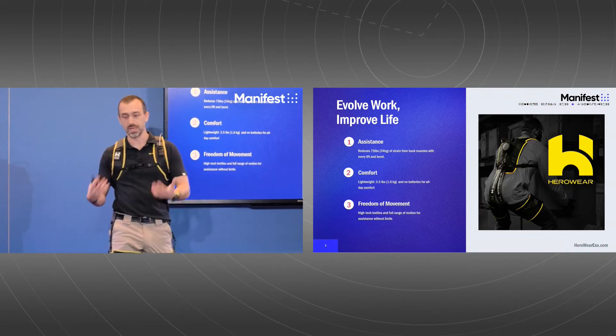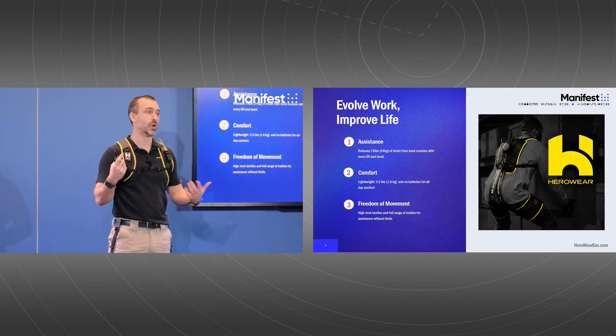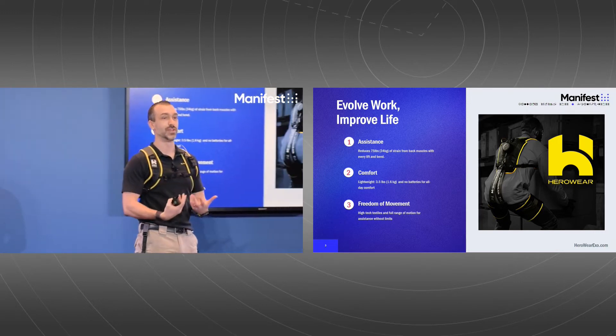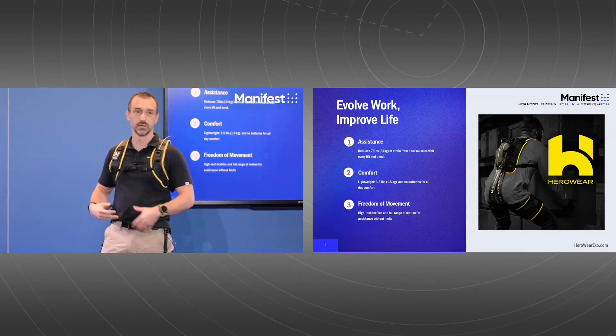We've been in the market about 14 months now, and we've learned three things are really critical for workers to adopt this technology. First, you have to have assistance — you have to be able to offload their back so they can feel the difference. But that's not enough in and of itself. The second key piece is it has to be comfortable to wear all day long. So we designed this to be mainly textile-based, weighs about three and a half pounds — lightweight and breathable.